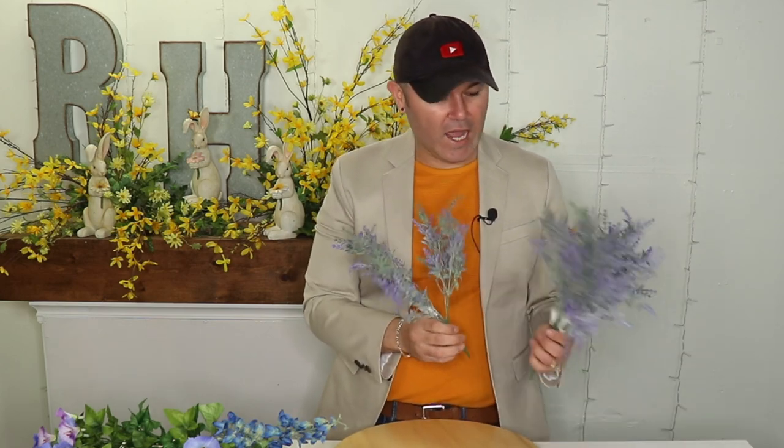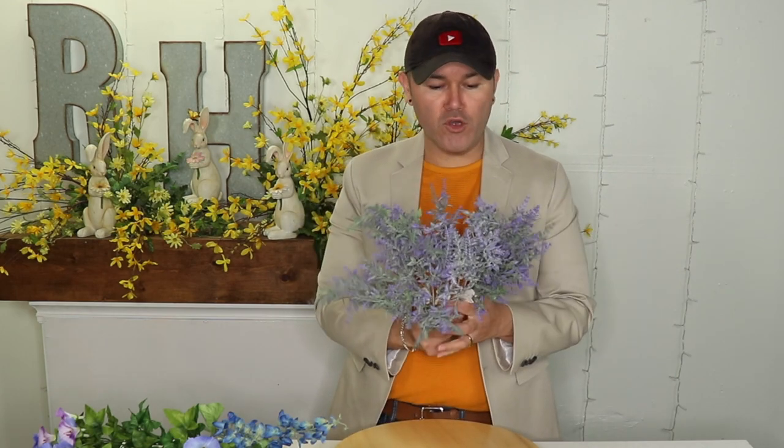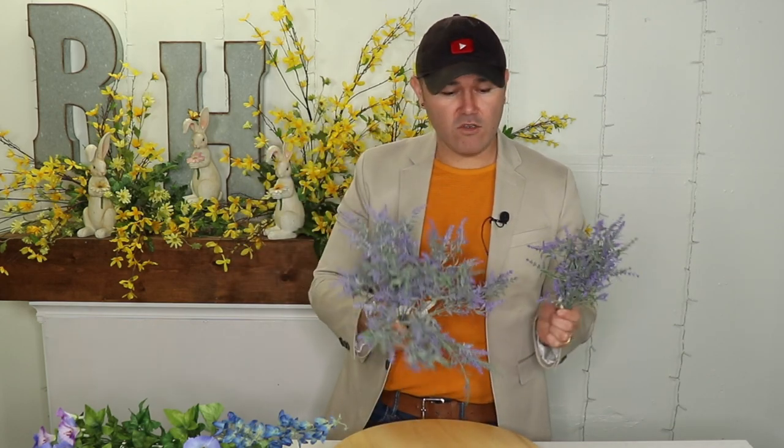Another must-have from the floral department at Walmart is this beautiful lavender pick. Look how gorgeous this is — it has a great tint with that beautiful lavender color. I went ahead and got four because I want to show you how we're going to put this on some pots and do a sit-around-the-house arrangement. I love how dangly it is and it's perfect for the flyaways when making wreaths and centerpieces. Lavender sells really quick at Walmart, so be sure to grab a few.